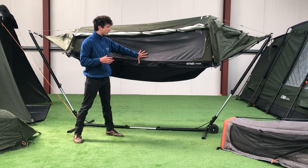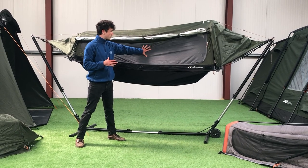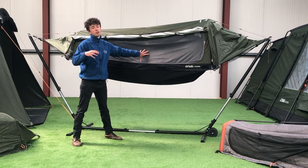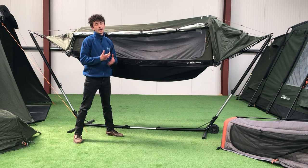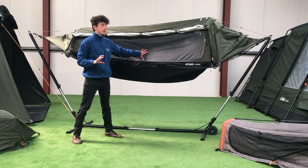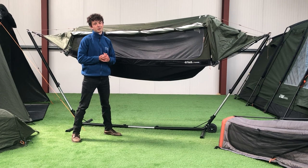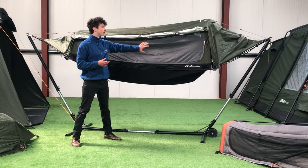On the tent body itself, there is a large amount of no-see-um mesh on the inner tent body, which is really great for aeration and a nice cool feel. If you are hammock camping and the temperatures are a little bit warmer, there's absolutely no reason you couldn't use this independently without the rainfly. In Ireland we're not fortunate enough for that most of the time, so any time I've camped in this I have used it with the rainfly.